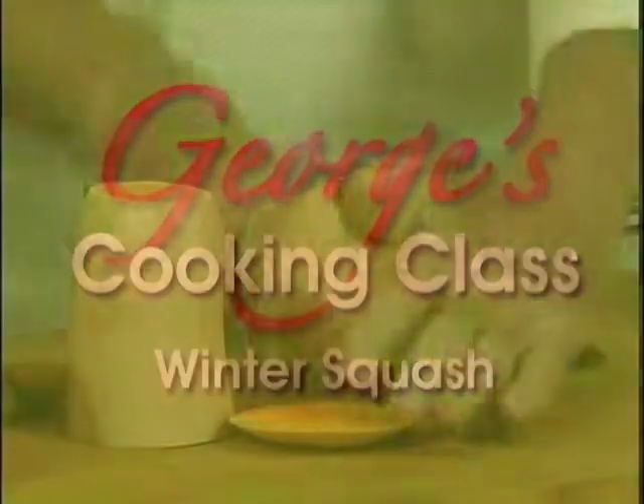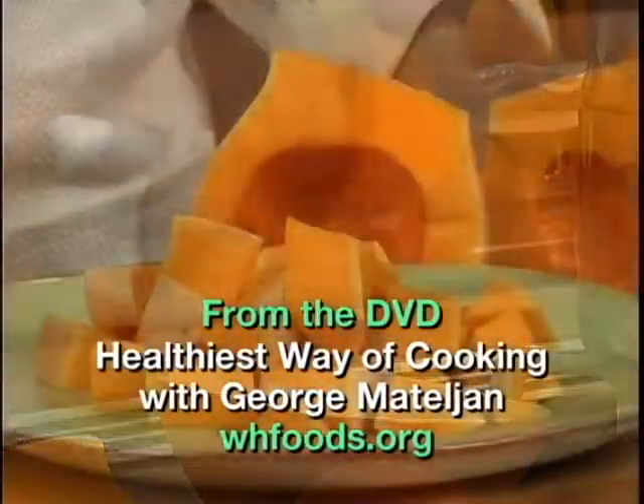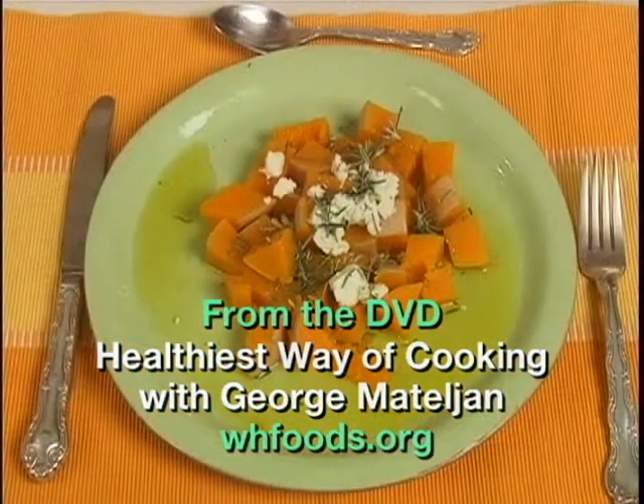Hi, I'm George Martellian. Welcome to my Healthiest Food Cooking class. Today I'm going to show you the best way of making winter squash taste good while saving health-promoting vitamins, minerals, and antioxidants. They are so essential for your health.